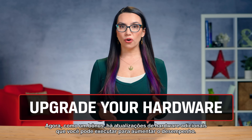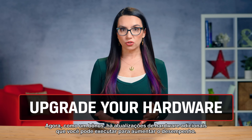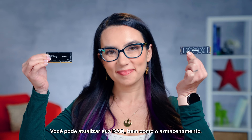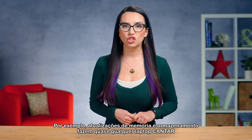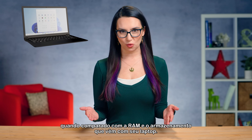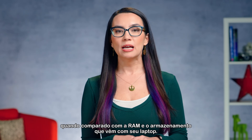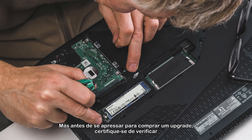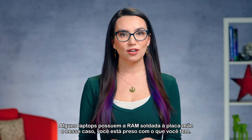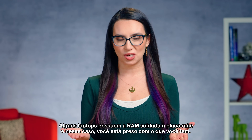As a bonus, there are additional hardware upgrades you can do to increase performance. You could upgrade your RAM as well as storage. Memory and storage upgrades make almost any laptop sing compared to what comes stock. But before rushing out to purchase an upgrade, make sure to check that your laptop's storage and memory are actually upgradeable. Some laptops will have RAM soldered to the motherboard, and in that case you're stuck with what you got.